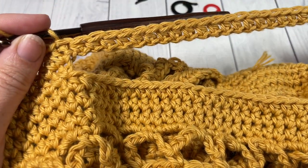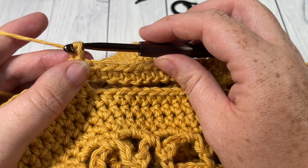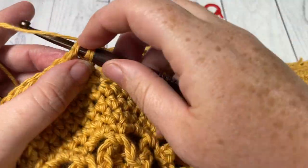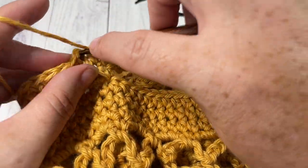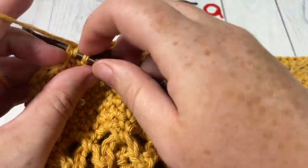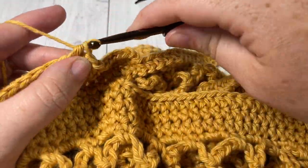You're almost finished your bag. For the final three rounds — rounds six, seven, and eight — work three final rounds of half double crochet stitches. Chain one, half double crochet into that first stitch and into each stitch all the way around. When you come to your first stitch, join with a slip stitch, chain one, and work your next round. Once you have worked the three rounds of half double crochet stitches — at the end of round eight for your bag handles — fasten off, weave in your ends, and go enjoy your promenade market bag.